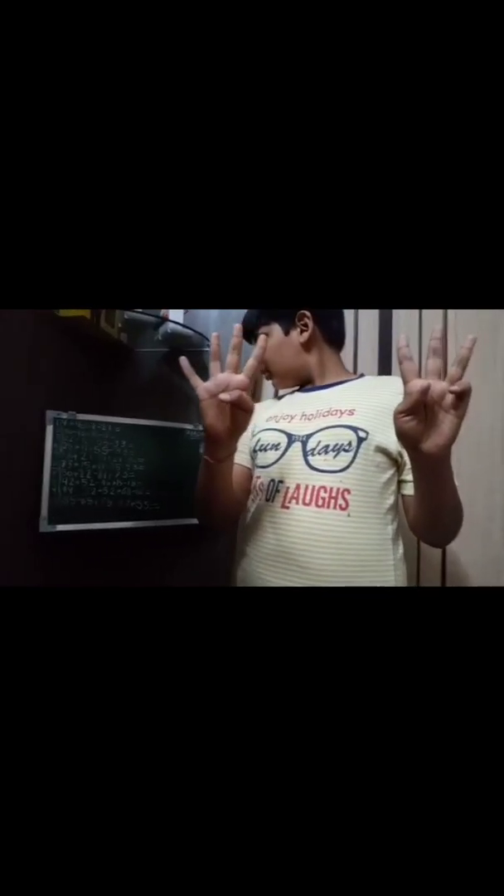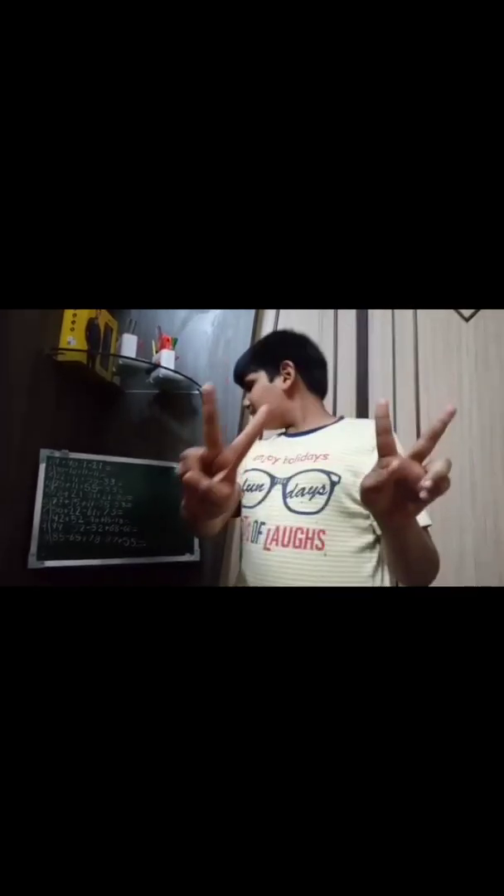Good evening, ma'am. My name is Farper. I am going to start finger breakers. 4 plus 40, minus 1, minus 21. The answer is 22.